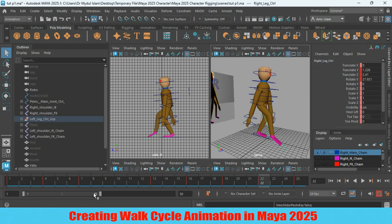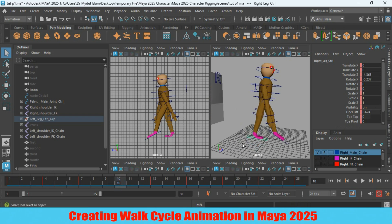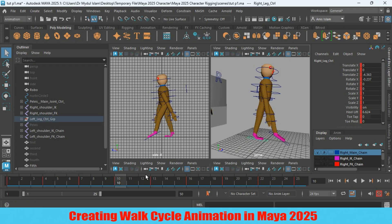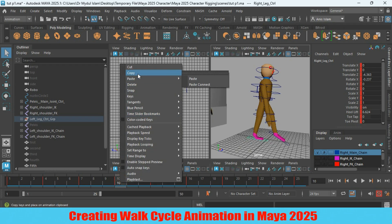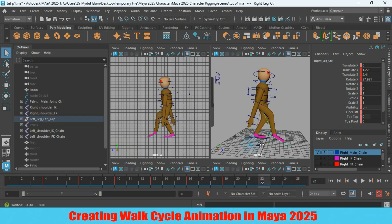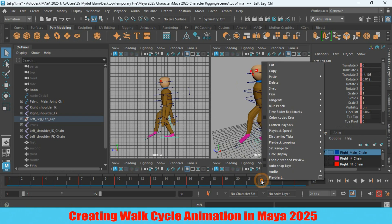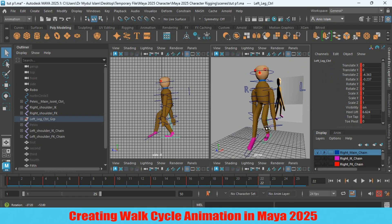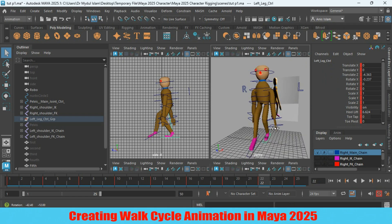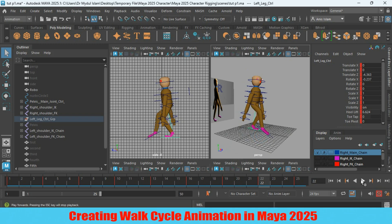Now again go to frame 10. Select the left leg controller, right-click and paste. Now click play and see the effect.